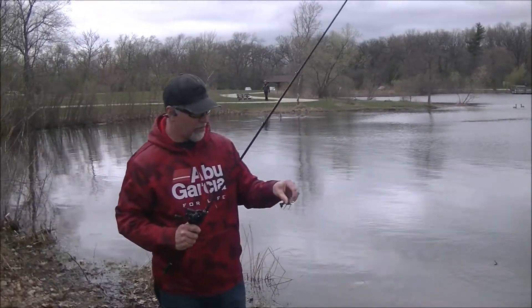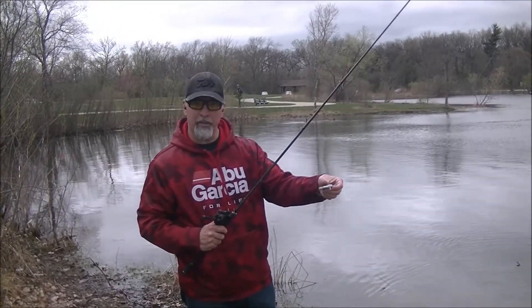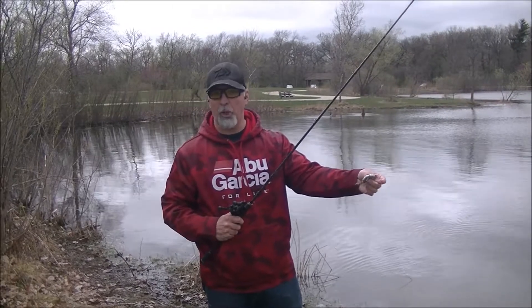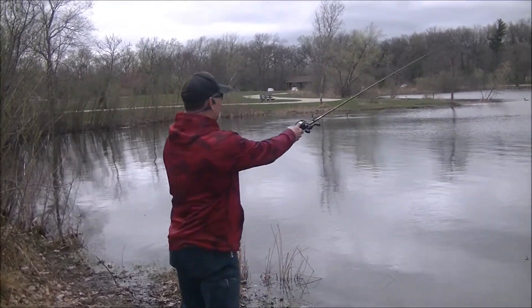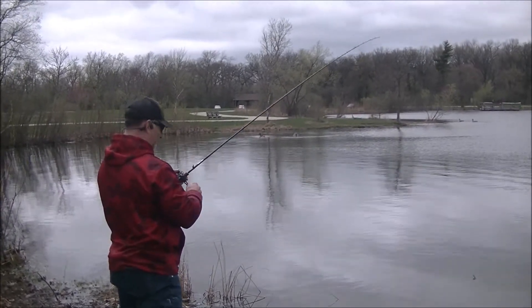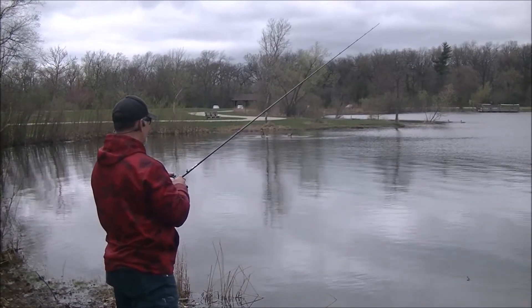Every once in a while this will veer off to the left or right, almost like a wandering action, but it still continues to track without blowing out.